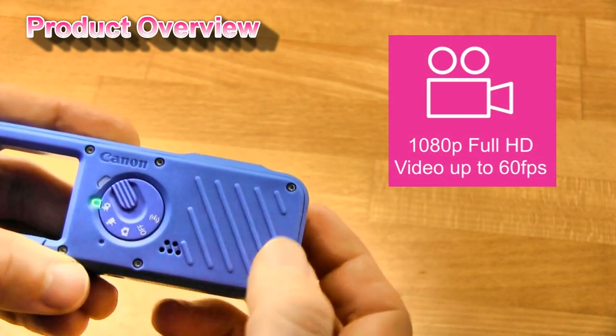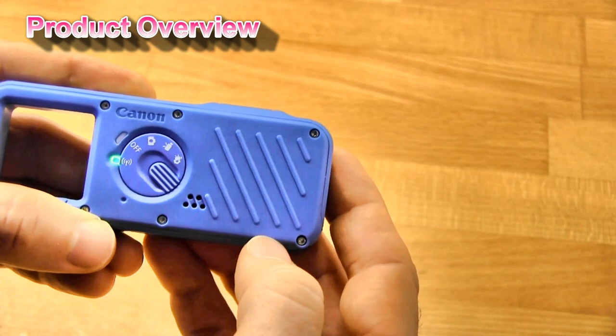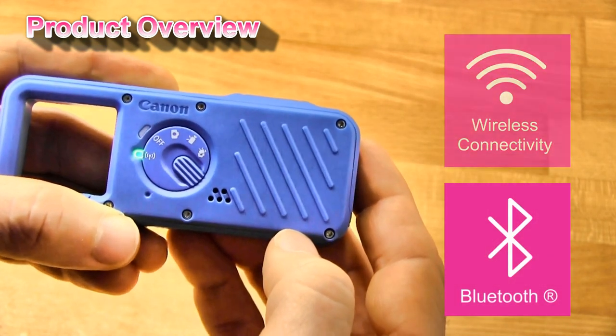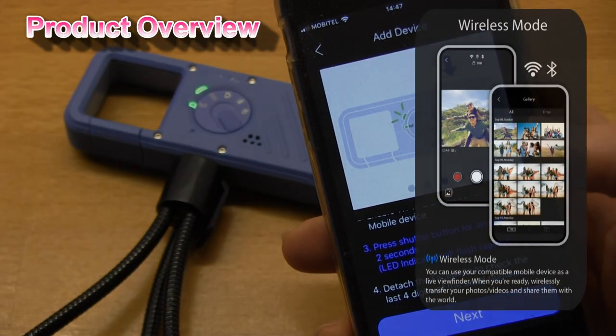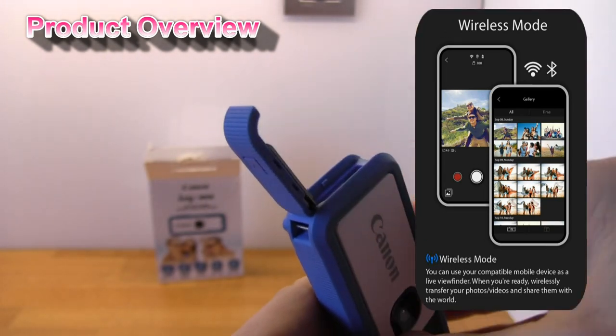Videos in full HD resolution up to 60 frames per second. The Wi-Fi mode in which you can connect to the Canon MiniCam app. And here you find a charging port.